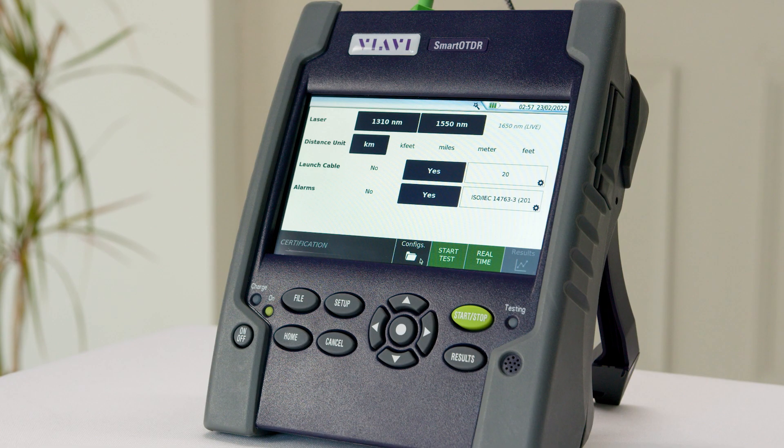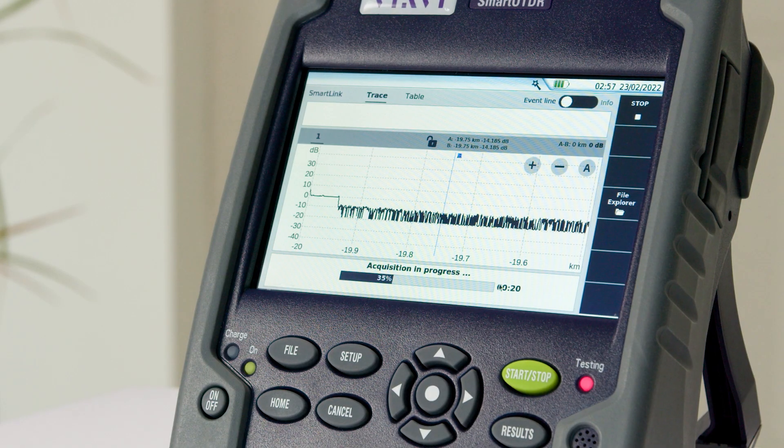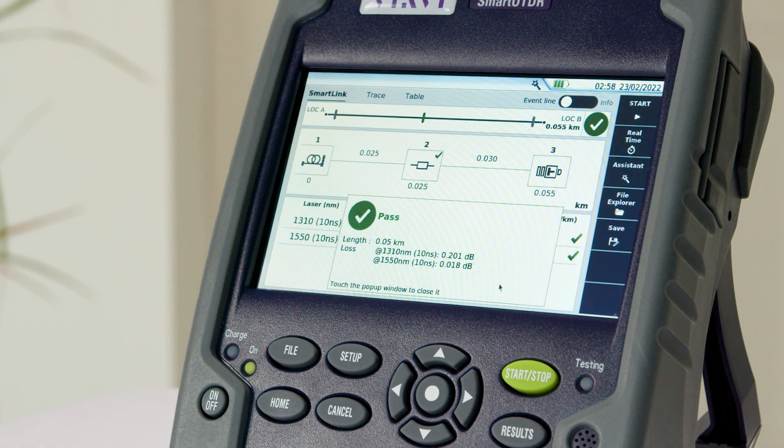If you need to go a little more in depth there's that option too with detailed setup functions. When you're ready to go simply hit start and the Smart OTDR will do the rest.